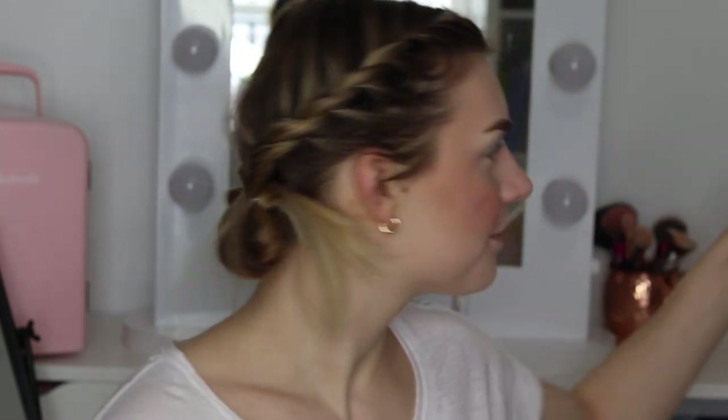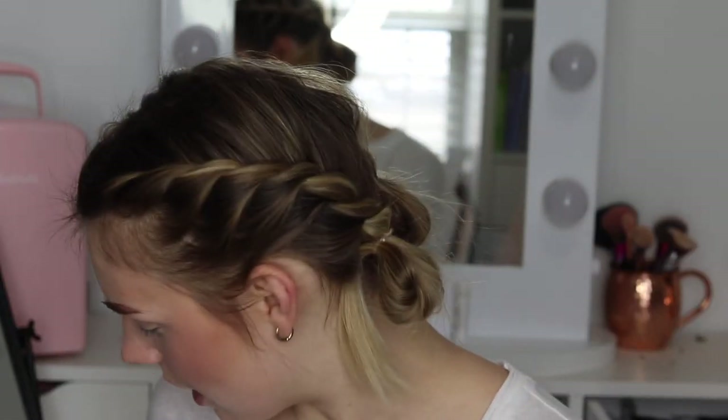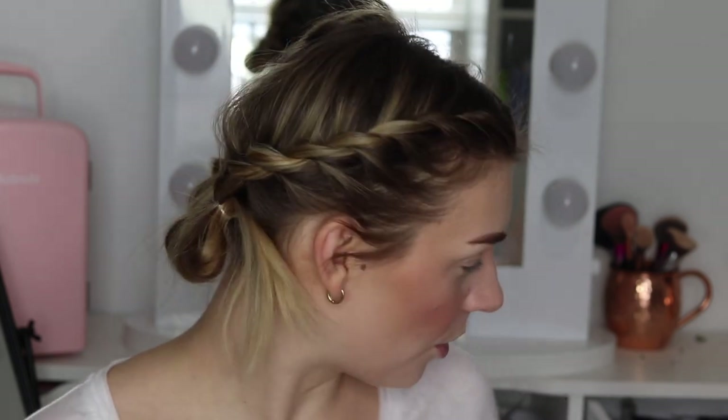I've got my face makeup already on since that's not the focus of today — you can see literally any other video I've done for that. I wrote down which shadows I wanted to use for this look. This look is not going to have false lashes; the other two will, but this one isn't because it's our soft glam.